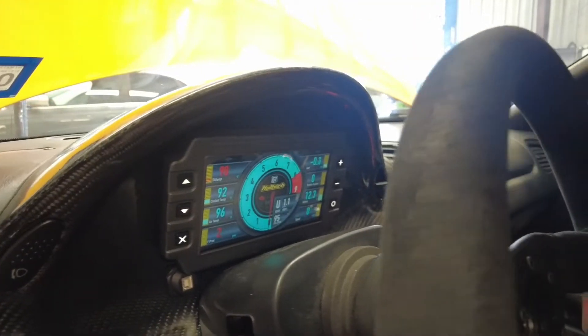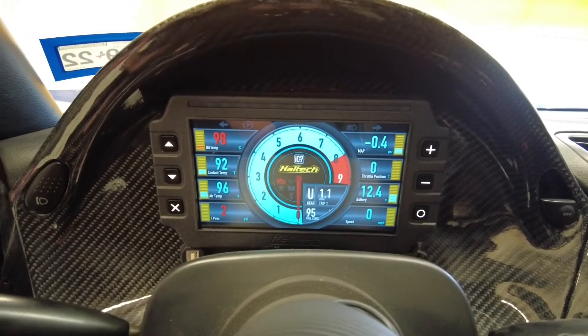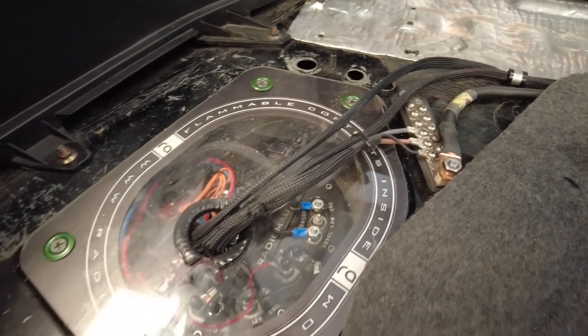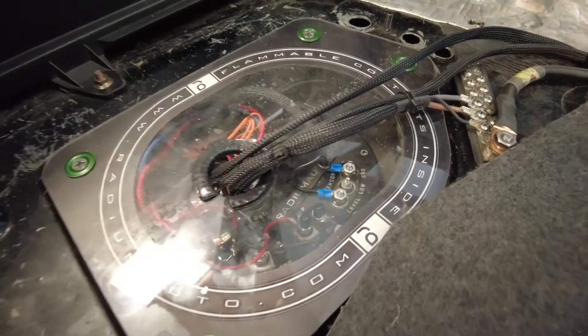What's up guys, Dino here with another instructional video at Playback Racing. This is a quick video showing you how to connect your fuel level sending unit in a Mazda RX-7 FD to the Haltech IC display. This video is going to be the same for any sending unit you might have, but we have right here a Radium in-tank surge sending unit.